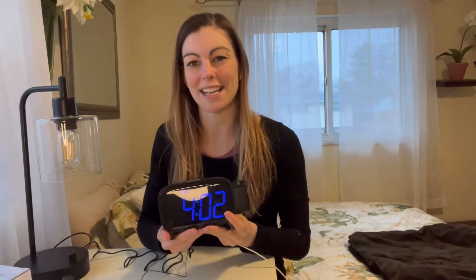Hey everyone! Today I'm going to spend a minute talking to you about this really awesome alarm clock. I really like this alarm clock because it's sleek and pretty looking, and it also has a lot of really cool functions that I really like.